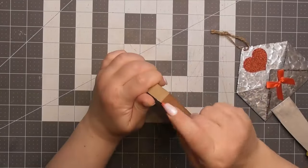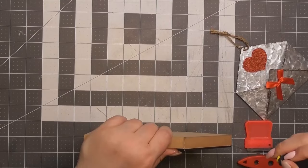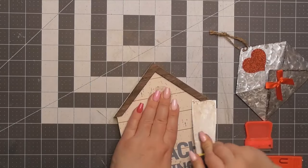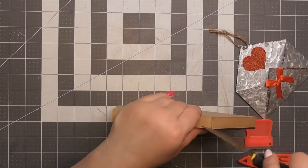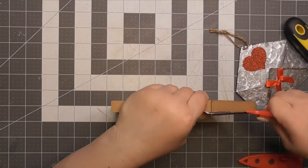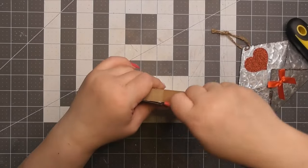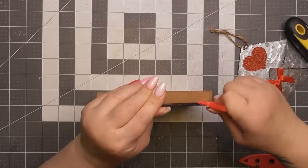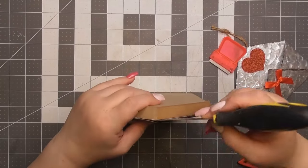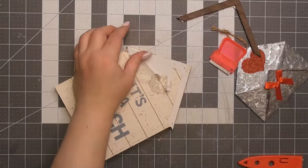I'm going to start by trying to get this off. Now this right here was a struggle. I found out they're actual pieces of metal holding in this little guy here, not even nails. So I just wedged my razor blade in between the two. It came off, not without its own little issues, but I was able to fix it.